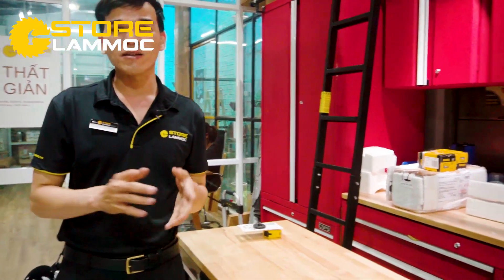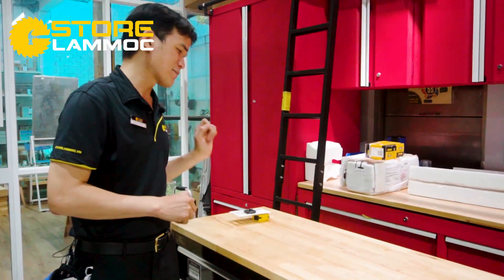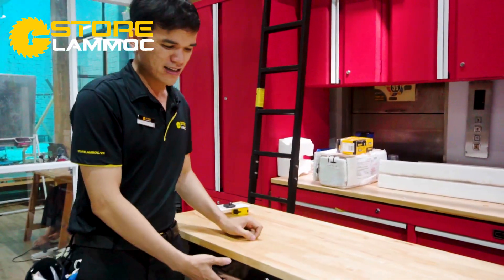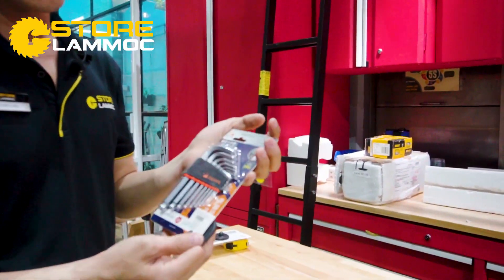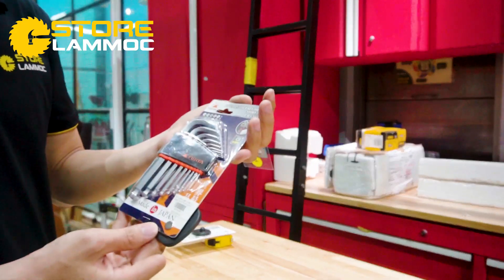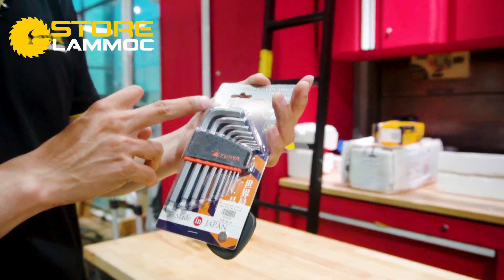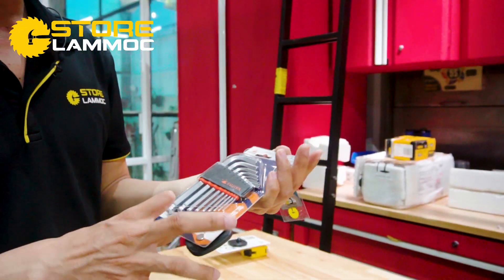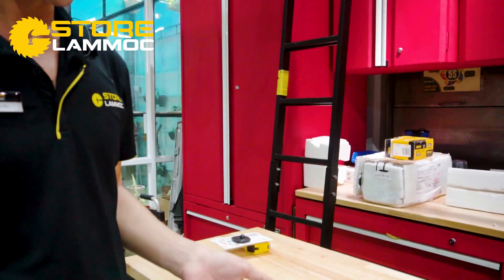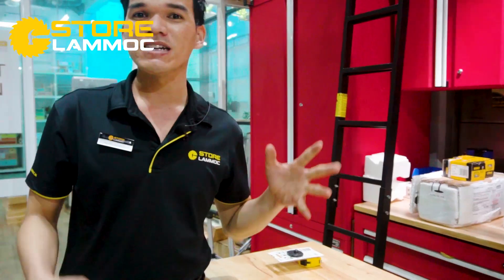Ngoài ra, sẽ tặng thêm một món quà rất giá trị: bộ lục giác của hãng, từ số 1.5 đến số 10 ly. Giá của bộ này lên đến 423.000 đồng. Anh em đã được miễn phí ship và tặng quà nữa — còn chờ gì nữa nếu đang có nhu cầu?